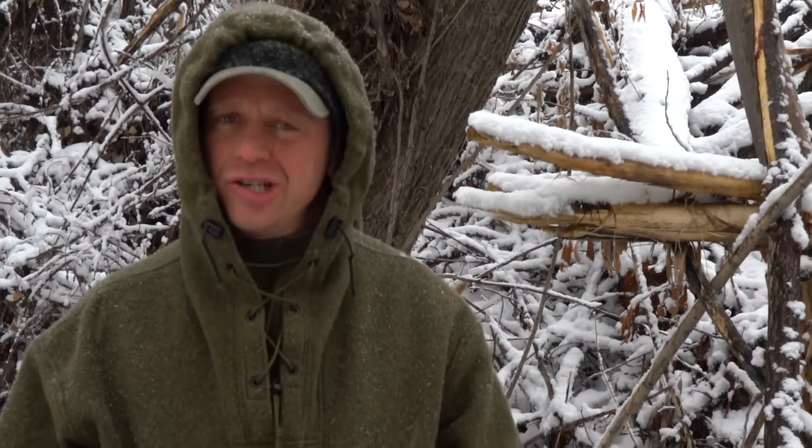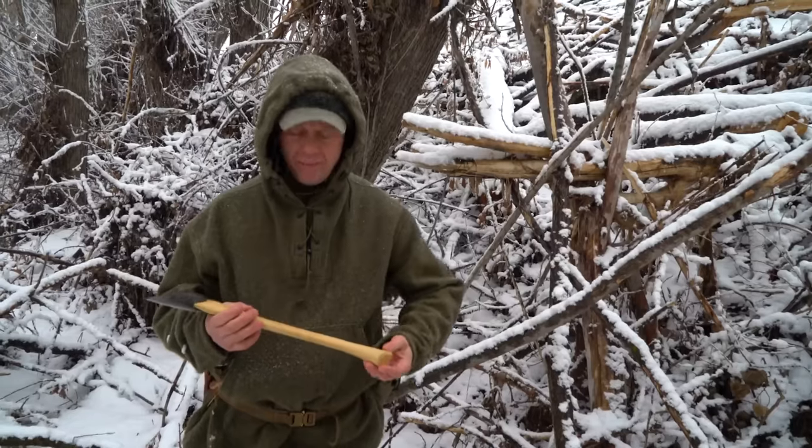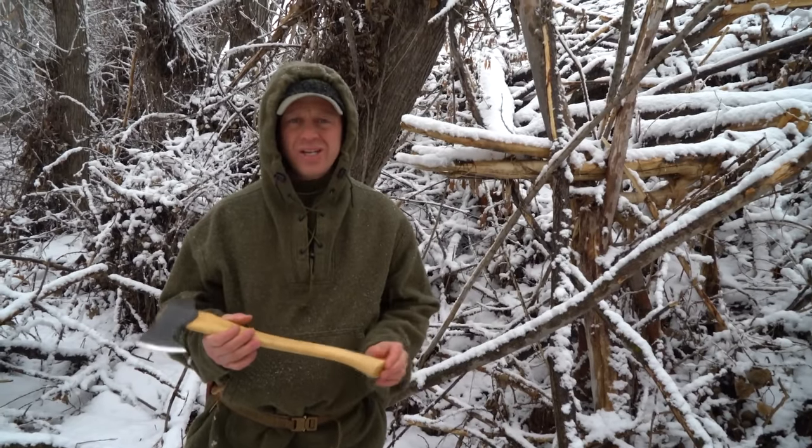This is Tyler with TJX Survival, and a while ago, Rooster from Axe Junkies contacted me about a Council Tools hatchet.